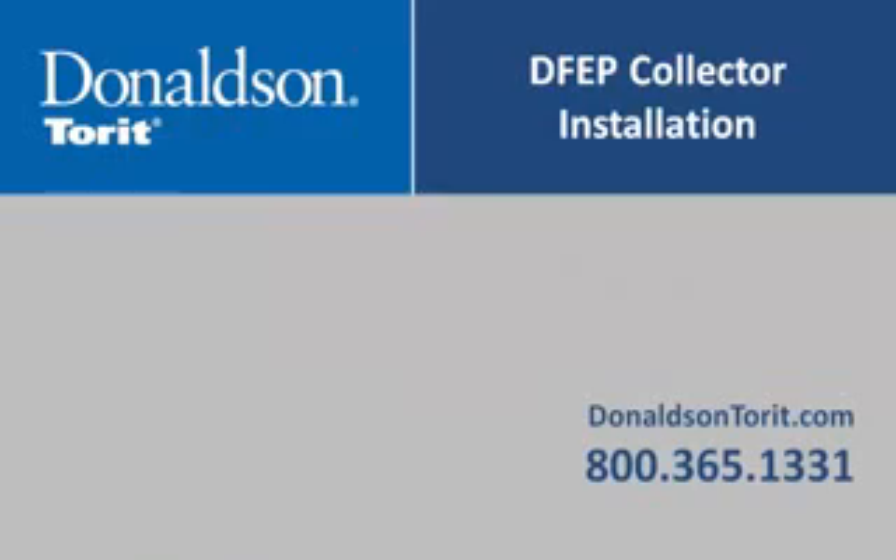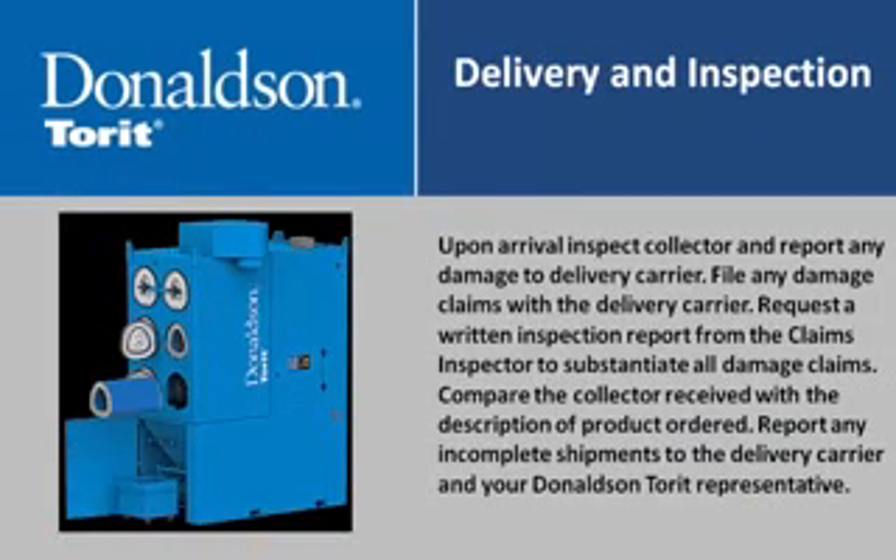The following section covers the instructions on DFEP collector setup. Upon arrival, inspect the collector and report any damage to the delivery carrier. File any damage claims with the delivery carrier and request a written inspection report from the claims inspector to substantiate all damage claims. Compare the collector received with the description of the product ordered, and report any incomplete shipments to the delivery carrier and your Donaldson Torit representative.